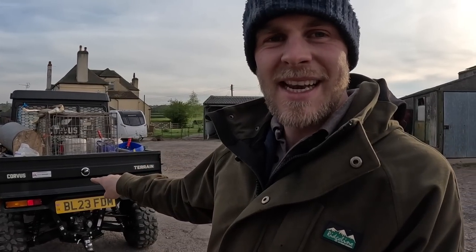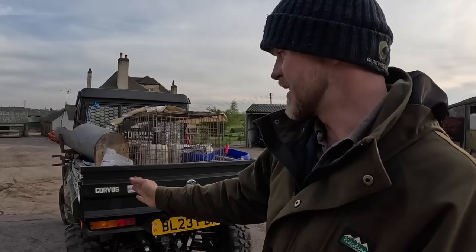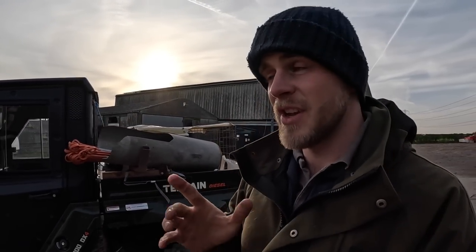One thing I wish it had — if you're watching from Corvus, get yourself some LED lights; the Polaris has got those and they do look cool. But actually the lights on this are in a better place than on the Polaris — we've smashed loads of corner lights on our Polaris because they're right on the corner and cows get up on them. This looks like it's more cow friendly. Anyway, I know what you're saying — I'm waffling too much — so we'll jump in it and take it for a spin.